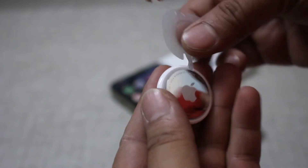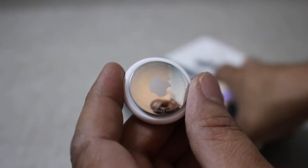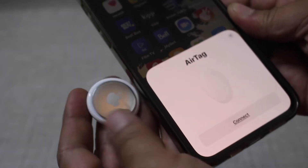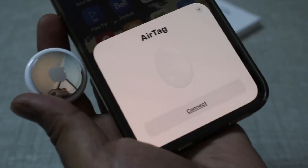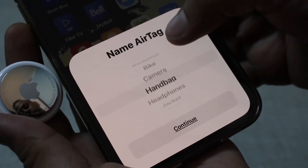Remove the plastic seal to activate the AirTag. Once activated, place it near your iPhone and it will automatically show up on screen.